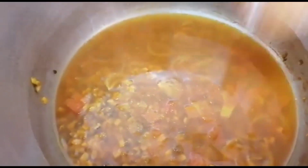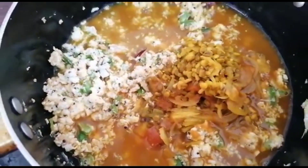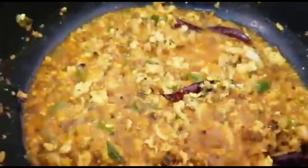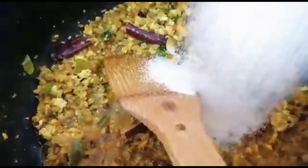Now add a little bit of masala. Let's add it in and mix for 2-3 minutes. Add 1 cup and mix well.